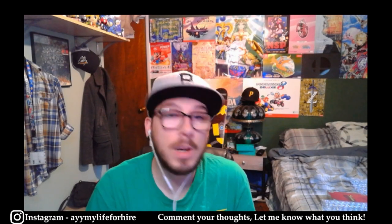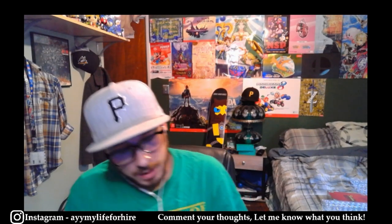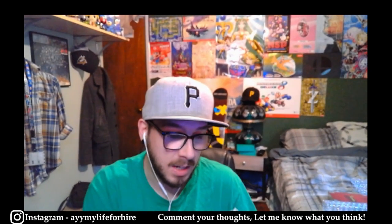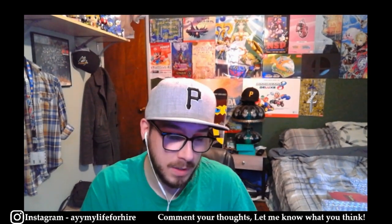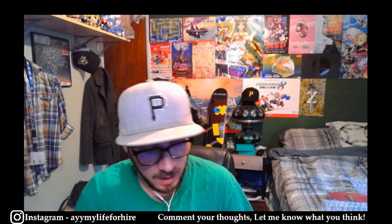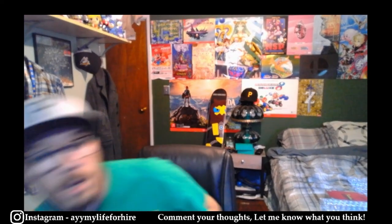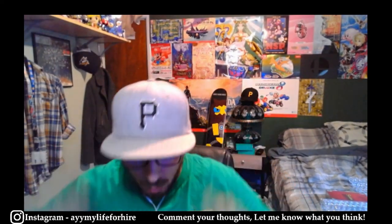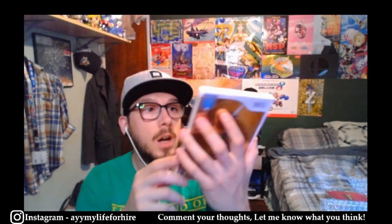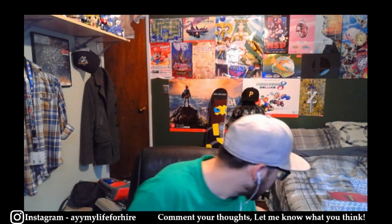Let me know in the comments what kind of grades you think these will get, if you enjoyed the video, if you didn't know what you were going to do about cleaning or sending games in — any feedback is appreciated. Subscribe if you want to see more, hit that bell if you want notifications when I upload. This one I think is ready to go.